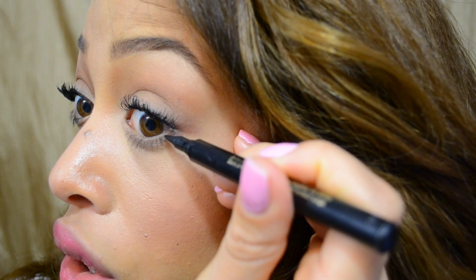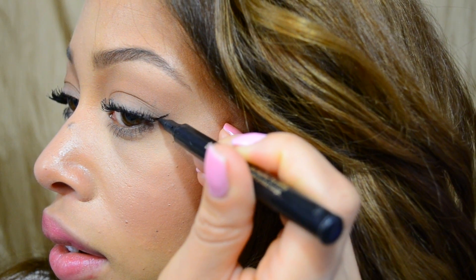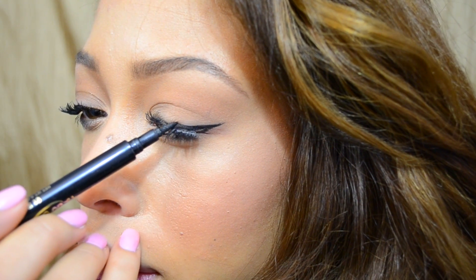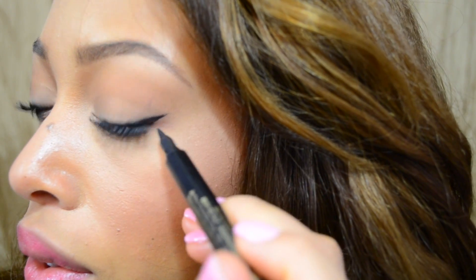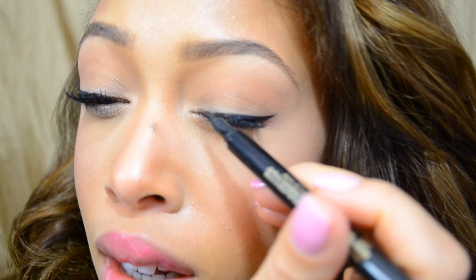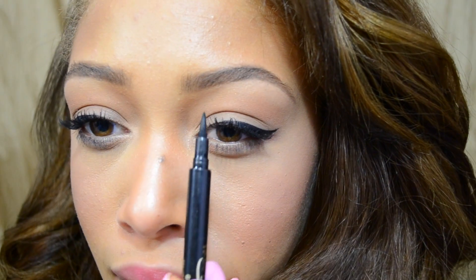We're going to draw a line going straight from your bottom lash line upwards, and we're going to stop about here. Then you're going to start from the point of this line and just draw a line inwards — just like so. And then we're filling in any gaps, getting as close to the lash line as possible. I'll do a little fix here — super simple. Very crisp. And then you get very thin as you move inwards.